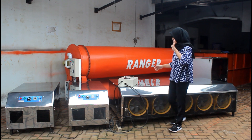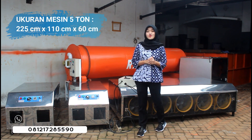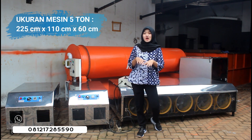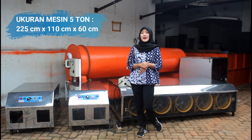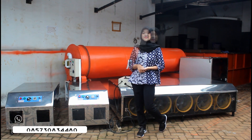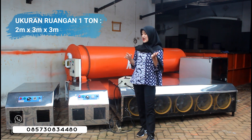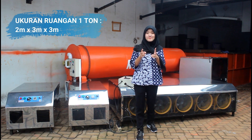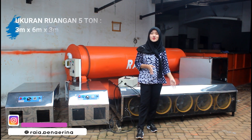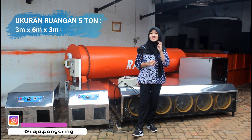Untuk ukuran kapasitas 5 ton ini, panjangnya adalah 225 cm, untuk lebarnya sendiri adalah 110 cm, sedangkan untuk tingginya sama 60 cm. Untuk ukuran ruangan, yang kapasitas 1 ton adalah panjangnya 2 x 3 x 3 meter, sedangkan untuk yang kapasitas 5 ton ukurannya 3 x 6 x 3 meter.